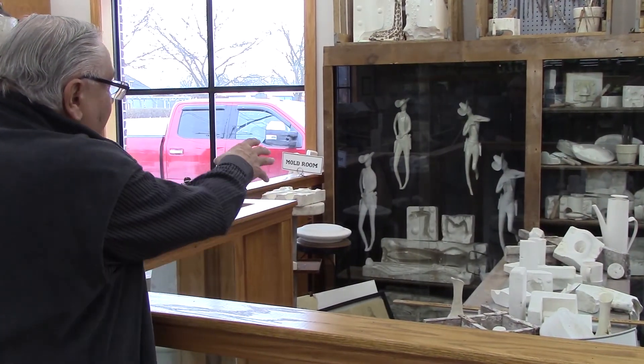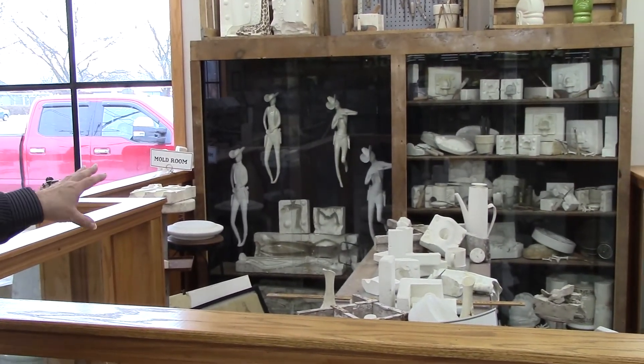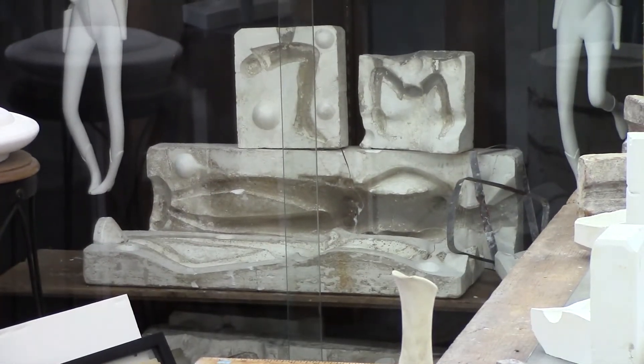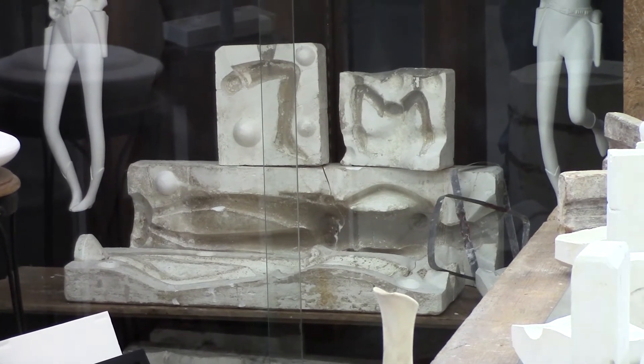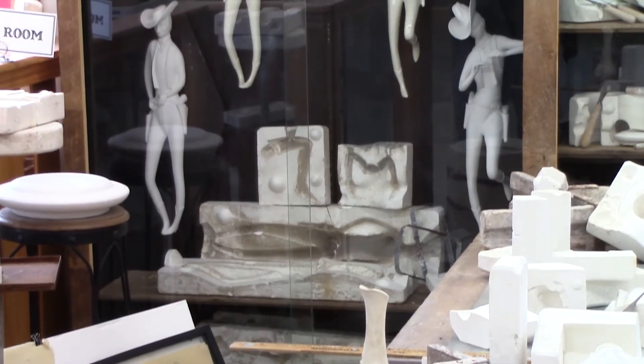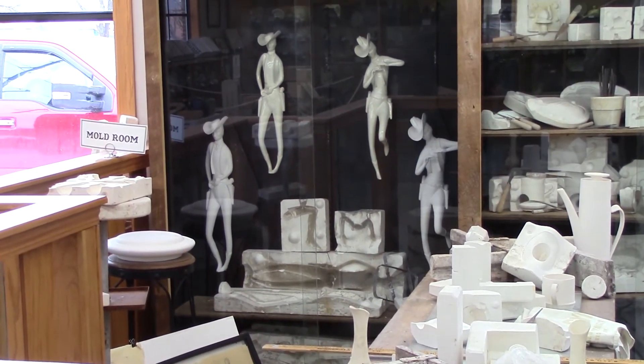However, not everything was as simple as a two-piece mold. Going back to the cowboys — the molds that you see underneath the four cowboys here are what it took to produce the cowboy on the right-hand side. The body was poured separately, the cowboy hat was poured separately, the two arms rolling the smoke were poured separately, and the knee that's jutting out was poured separately.